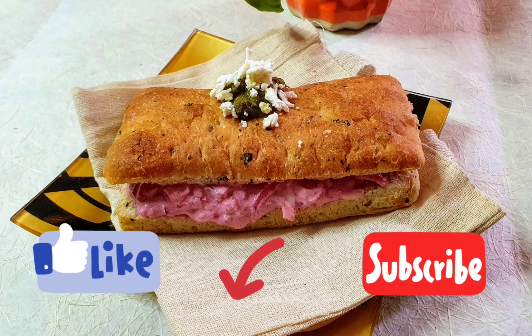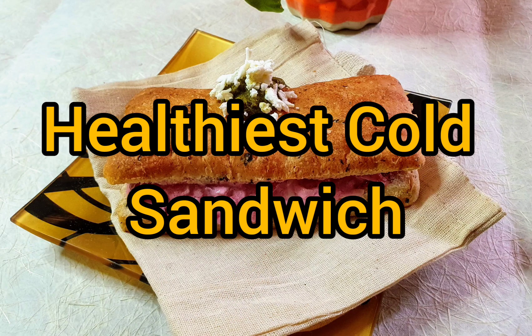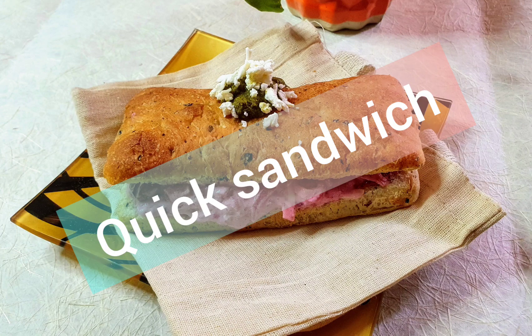Hi guys! Today we will make a very tasty sandwich and very fast. This is a cold sandwich, so we will not cook it. It will be ready in 5 minutes and it will be very healthy.